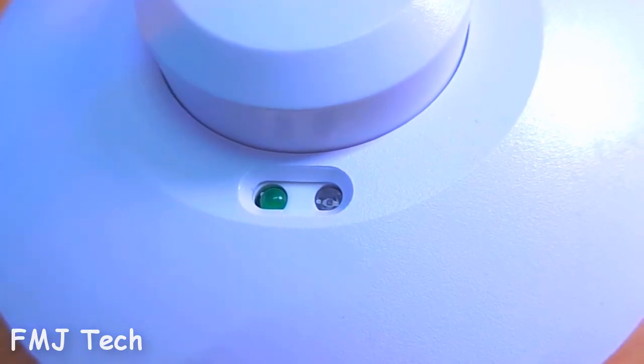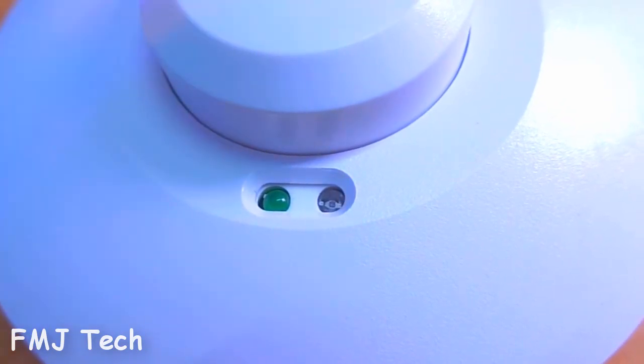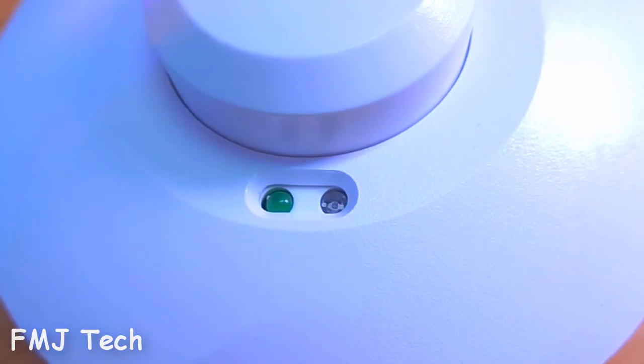So let's jump into the product features. On the top of this product there is an LED light indicator which will turn on when it detects motion. There is also a light sensor next to the LED indicator which detects the presence and the level of light in its range. And there is a microwave unit in the center.